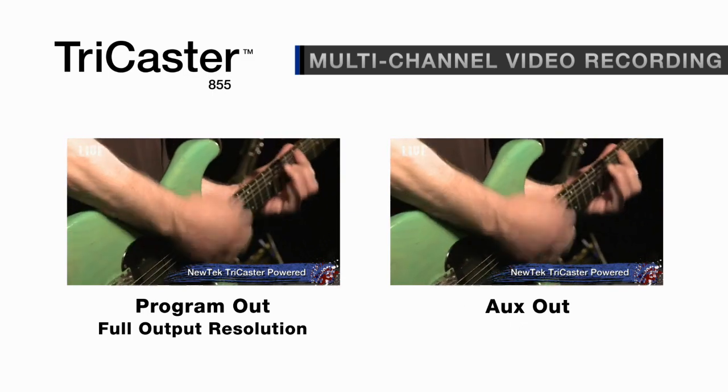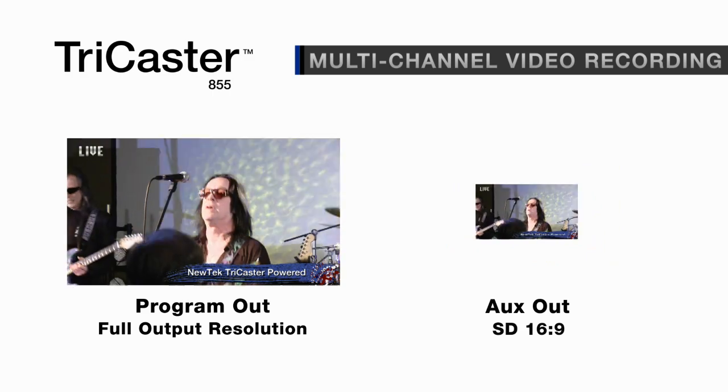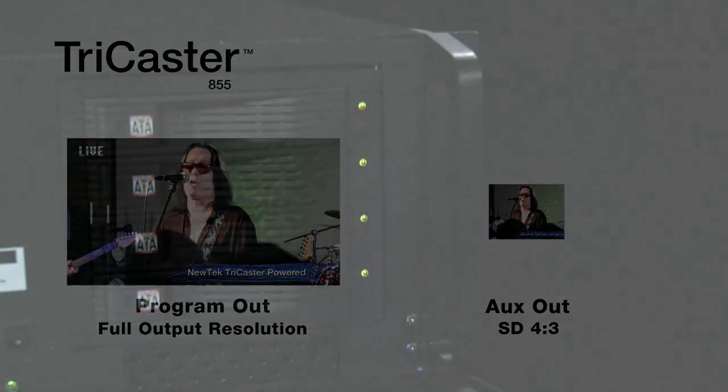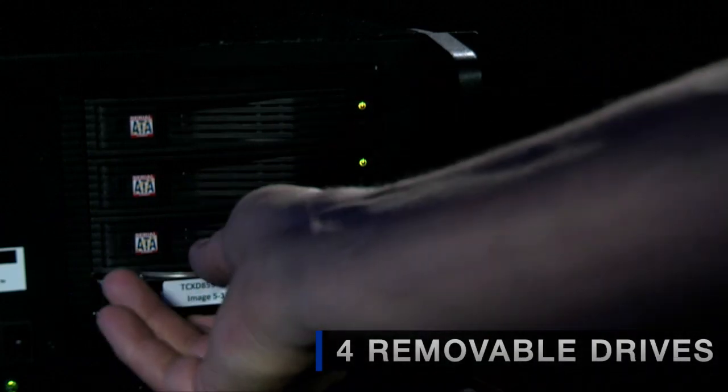High definition, standard definition, 16x9 and 4x3 — all simultaneously — giving you the ultimate in recording flexibility. The removable hard drives let you easily transfer the recordings to other systems.